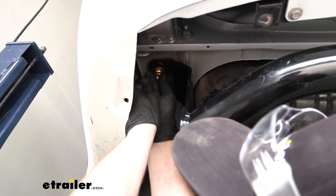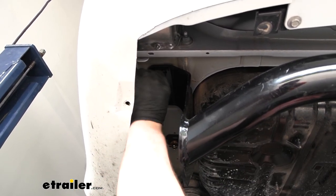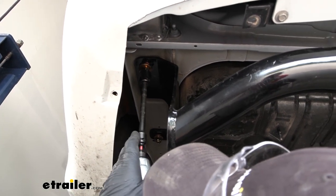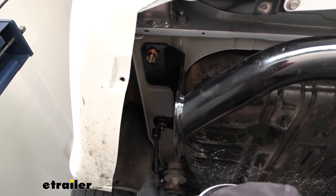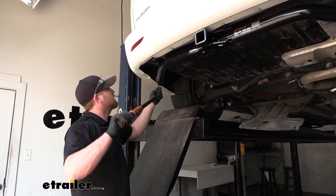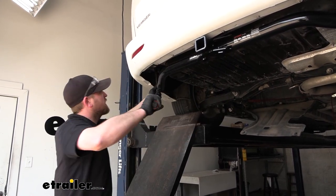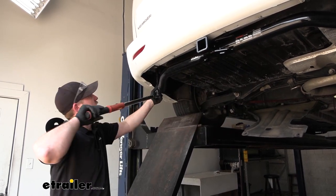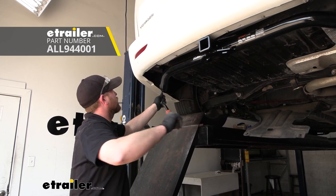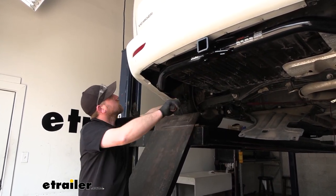Once all the hardware is in place and hand tight, we can come back with either a 19 millimeter or three quarter inch socket and snug it down. Once everything is snug, we need to make sure and come back with a torque wrench and tighten everything down to the amount specified in the instructions. If you don't have a torque wrench, you can always get one here at eTrailer, or a lot of times your local auto parts store will have one available that you can rent.